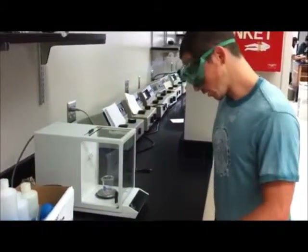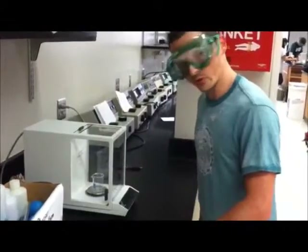It's leveling out at about 37.2. It's important always to use the same balance because occasionally errors may creep in if you use different balances. But if one has an error, you can at least minimize the error by using the same balance at the time.